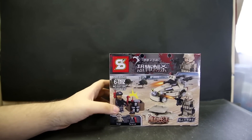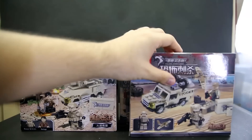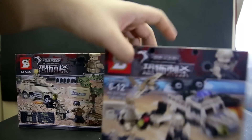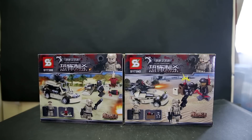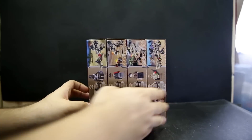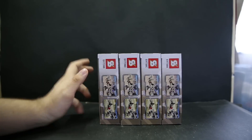Back to a quick look at the individual boxes. Each box has two characters and some sort of vehicle thing going on. The backs of the boxes showcase the toys in action, kind of like how LEGO does it. If you want a closer look at the box art, check the Flickr link in the description. The tops of the boxes show the other sets you can get, with generic information at the bottom.